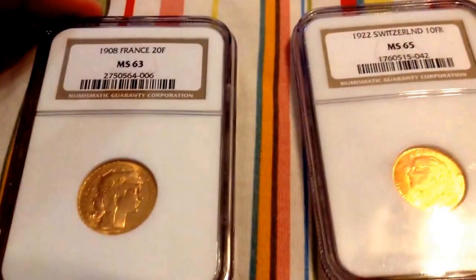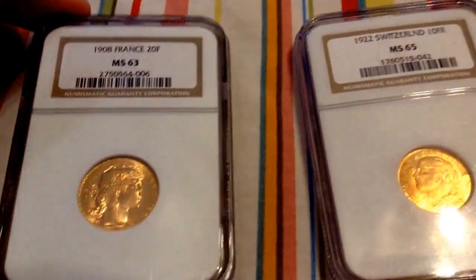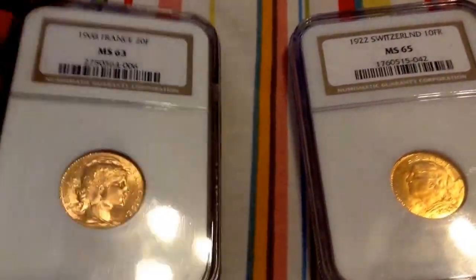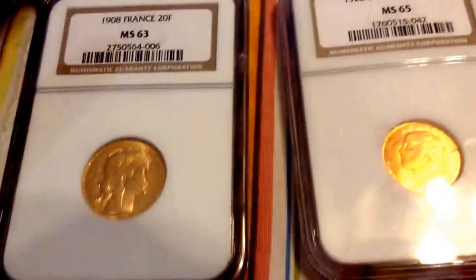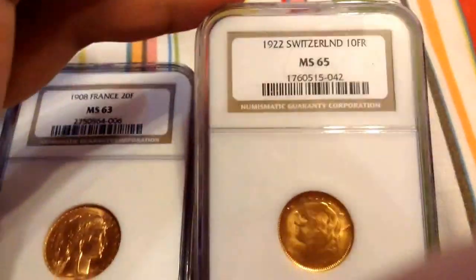What's up, YouTubers? Welcome to my SilverStack Showcase, where I exhibit unique coins in my SilverStack collection. As you can see, you see two European gold pieces right in front of you — one of them from France, the other one from Switzerland.